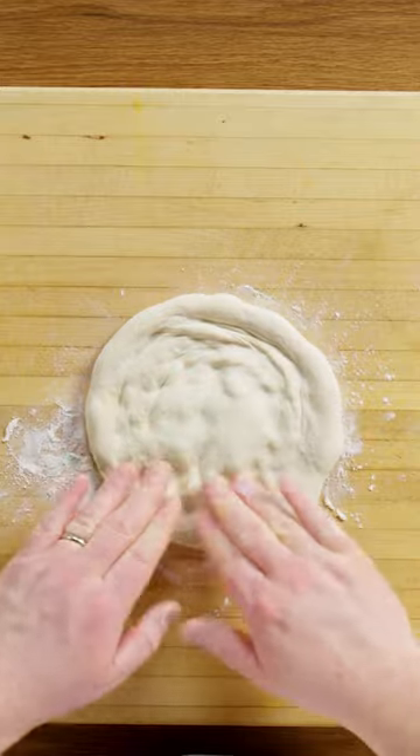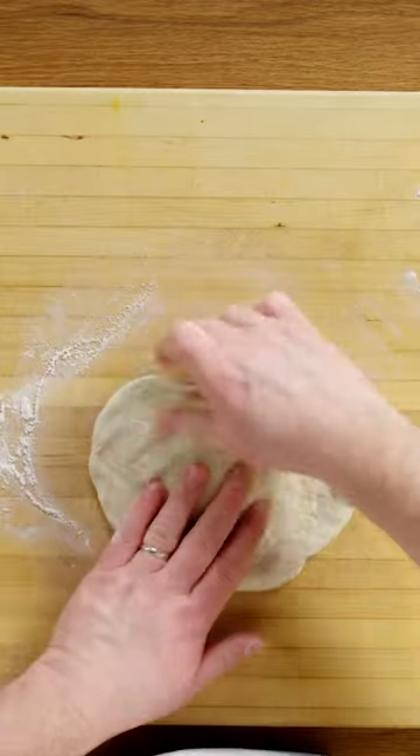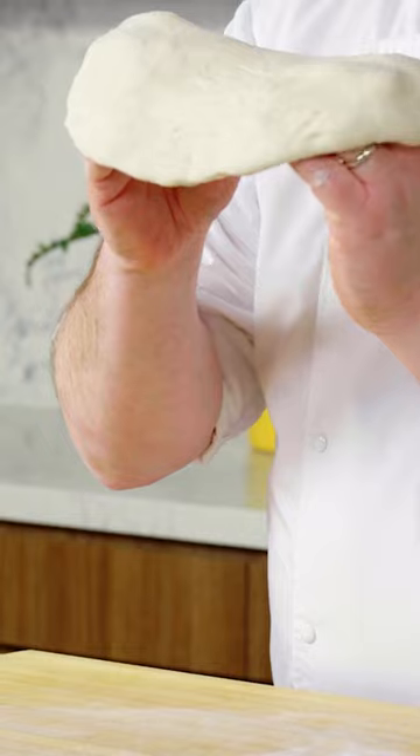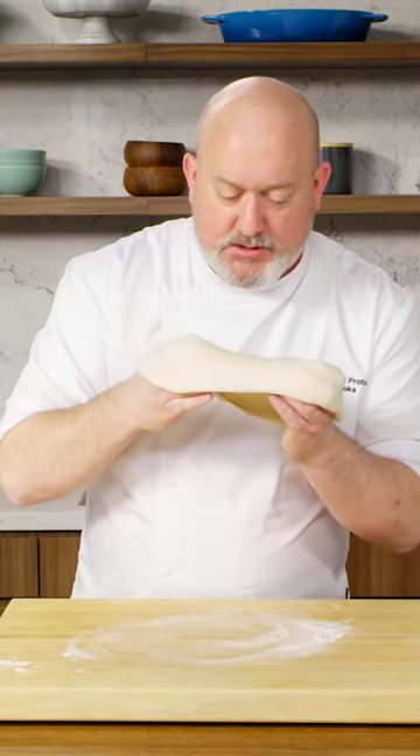If the dough's not stretching easily, be patient — that means it just needs to rest a little longer. You can also pull on it if you want, but we really just want to stretch out that center. If I put it over my hands, my hands are curled under. I'm using my knuckles. We can use our hands to stretch wherever there are heavy parts.